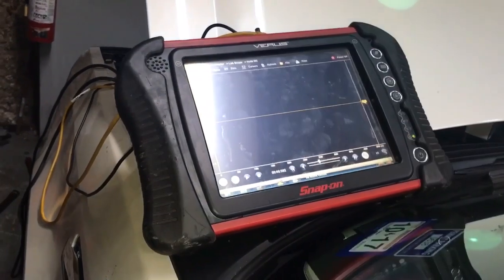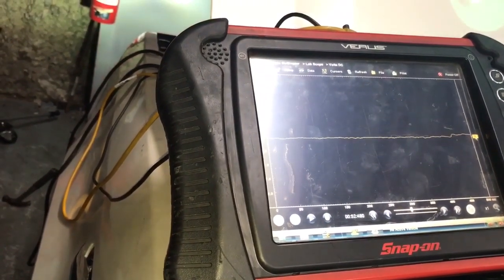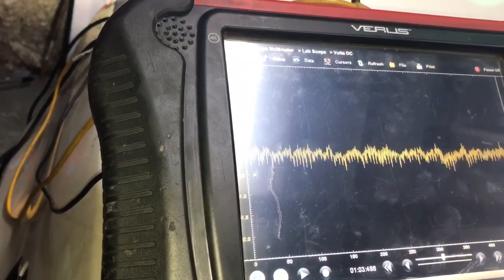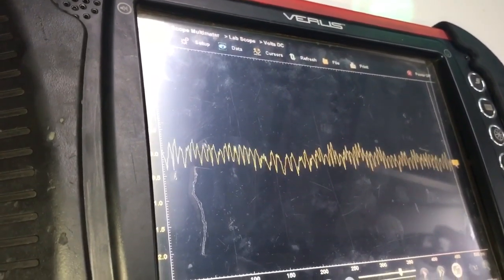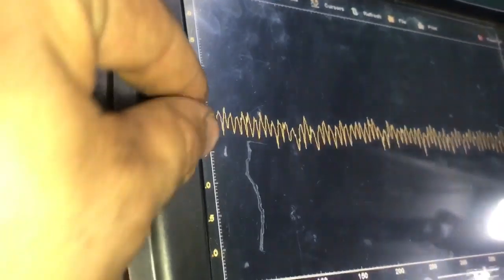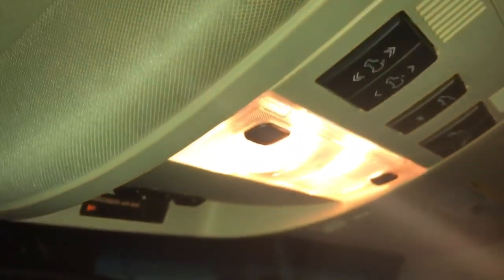Okay, so we're ready to see if we have any more issues. I'm going to turn the key on. Alright, so now we're going to look inside and see if the lights flicker any more. No more flickering, and no more AC ripples. What we're looking at right here is barely anything whatsoever compared to what we had before. So there you go — we tested it out, and like I said, back then it would flicker. Not anymore.